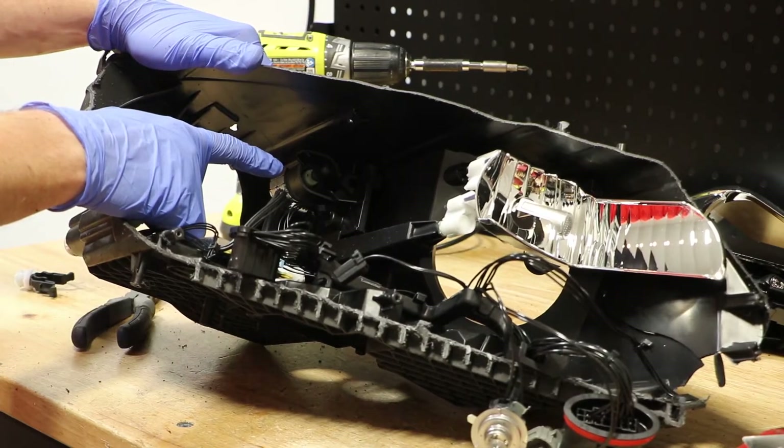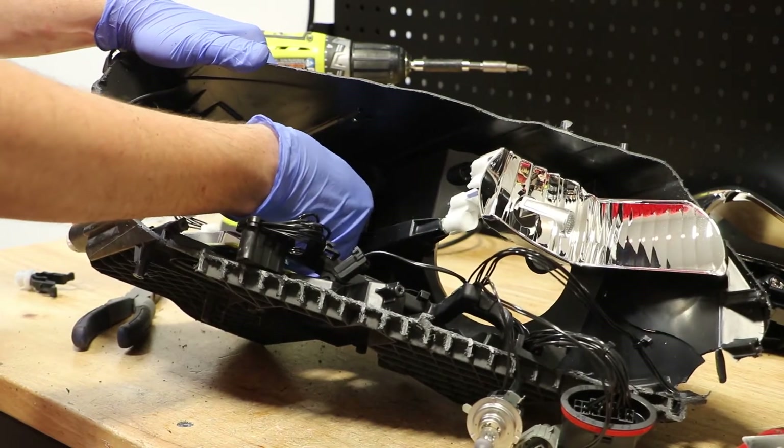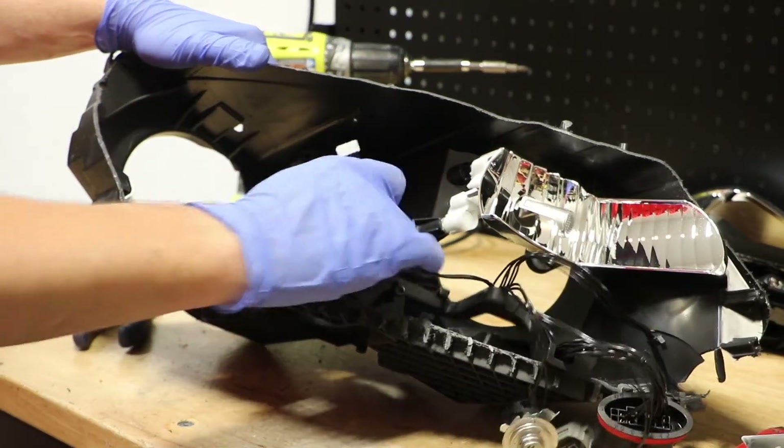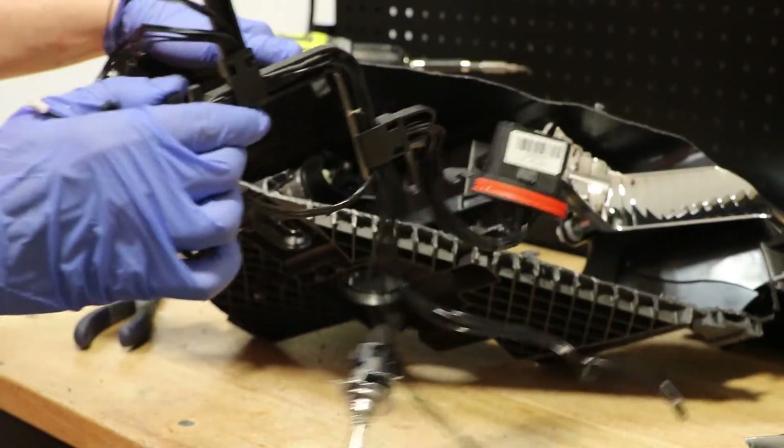There is an AFS motor at the top of the headlight. We can simply pull the wire connector out of the motor. At this point, we now have full access to remove the whole wire harness out of the headlight.